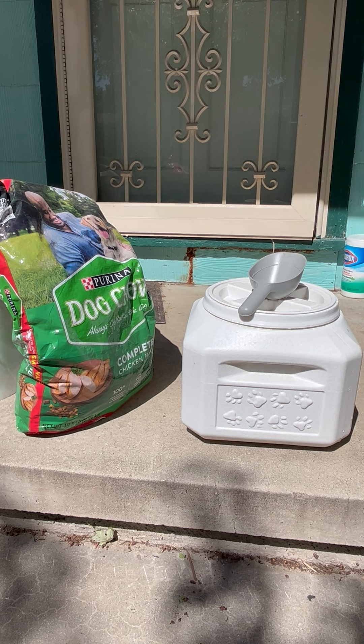Hello everyone. I thought I'd talk to you today about this Vittles Vault that I got. I use it for keeping the dog food.